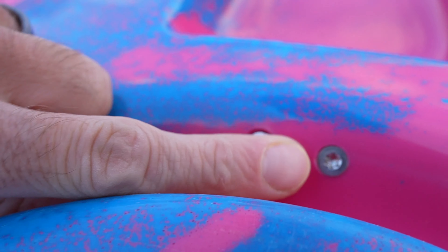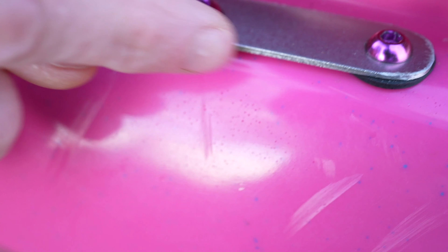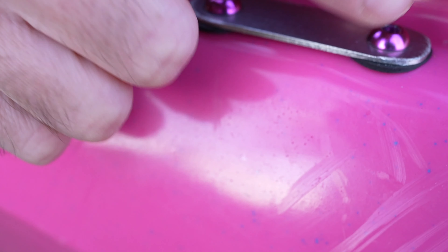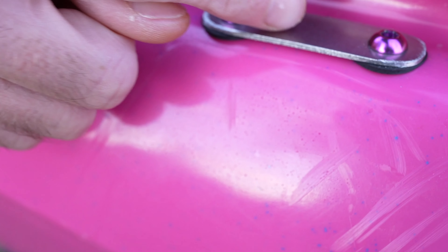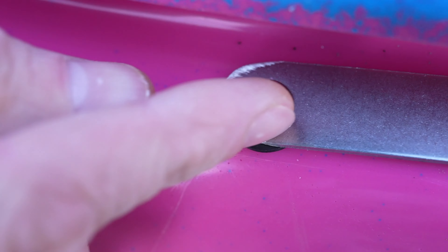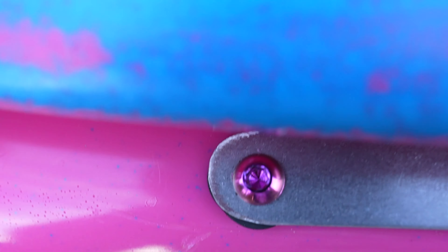Coming around here — Wade already noticed this on his video — on the large you actually have a nice square little plate right here. These are obviously dremeled out. It kind of looks crappy on a boat you're paying this much for. My bolts are in here; you come with standard silver stainless steel bolts normally. That's just something they kind of cut corners on, which I think they could have done better with since it's such a nice-looking boat.